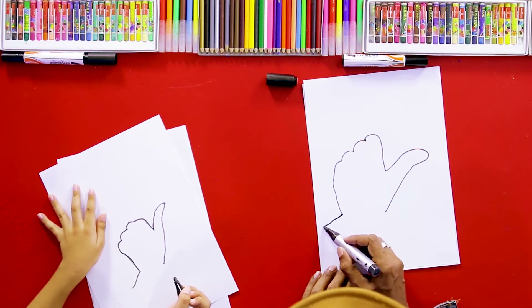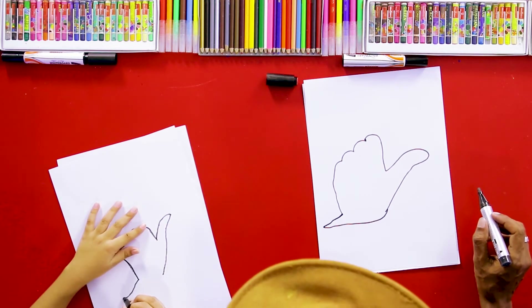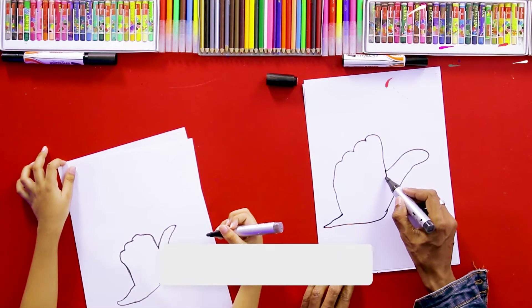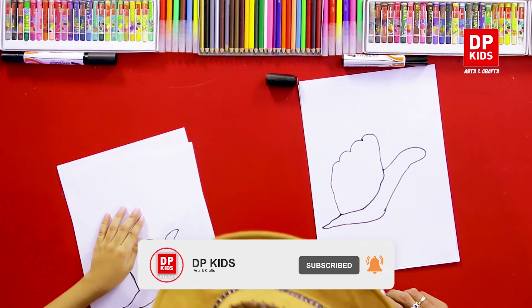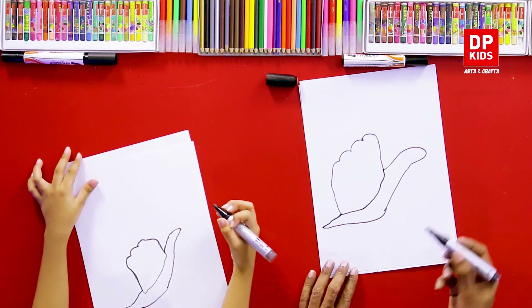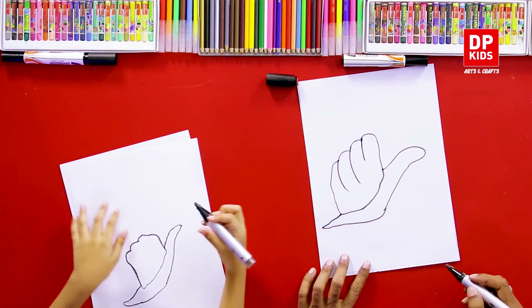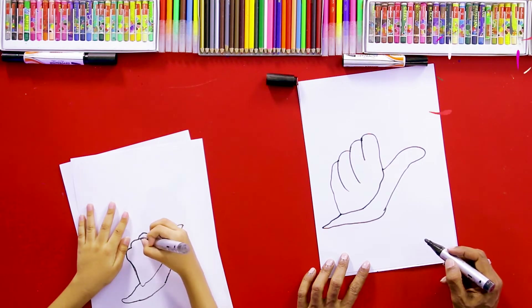And you can draw another line like this. See this shape, and then we'll draw a line like this. And after that, see here, see this line. Okay, we can draw some lines like this. And next. Give me five!